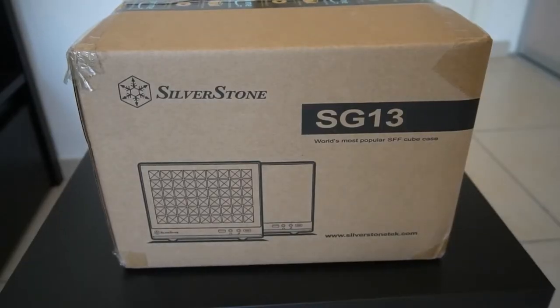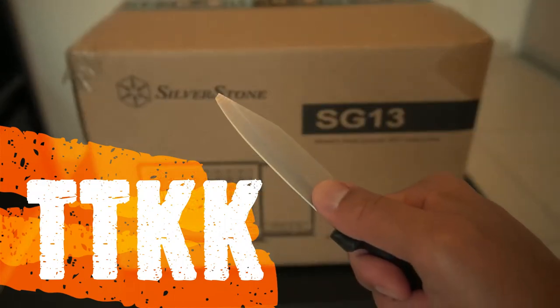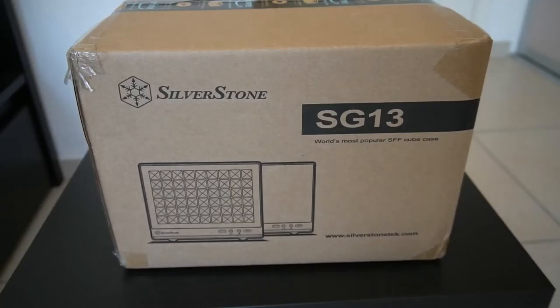Hey everyone, welcome back to TK's Tech Talk. I'm TK and this is TTKK, or the Trusty Kitchen Knife. We are back for yet another unboxing video, and before I start the unboxing, just want to say if you are finding my content useful, please do feel free to subscribe — it really does help me to continue making content like this which can help everyone.